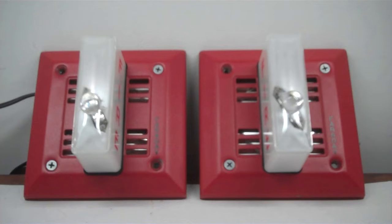Alright everyone, today we will be testing the Faraday 6226W. There's two of them, obviously. I keep making double trouble videos. Well, why not?